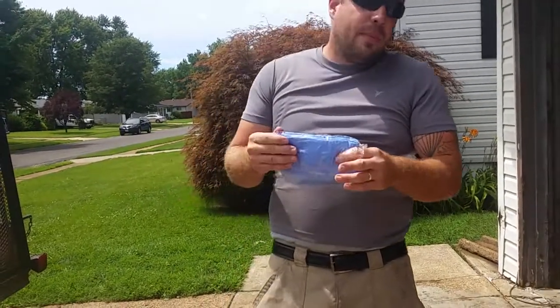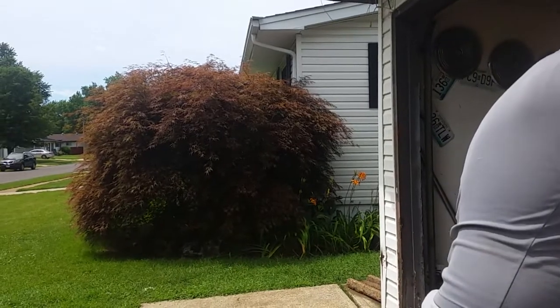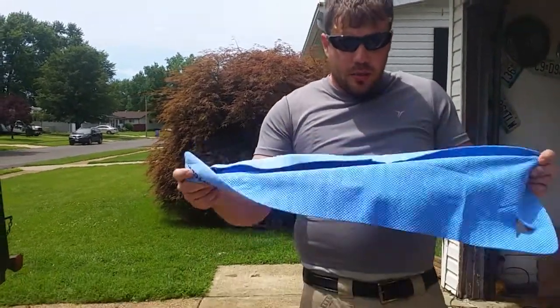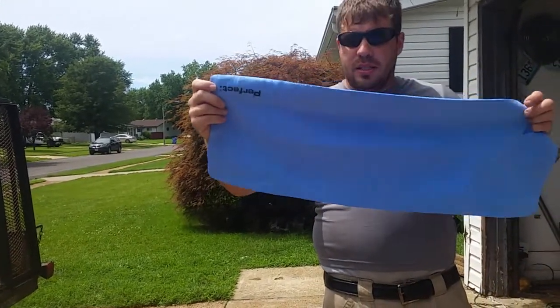Sometimes I do pre-wash, depending on the time. It's 92 degrees outside — well, it's going to be. And we just had a whole bunch of rain, so it's humid. This right here is almost the same size as my other one, just not as wide, but the same length.